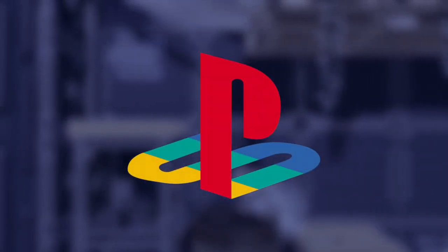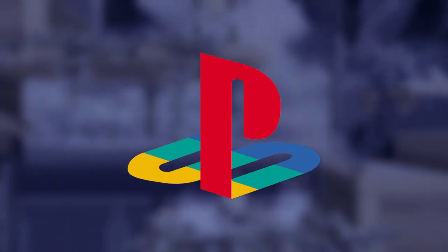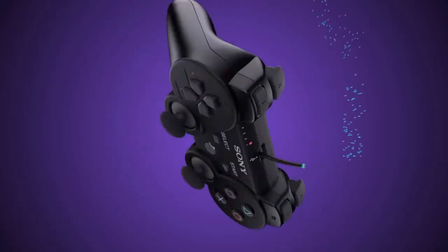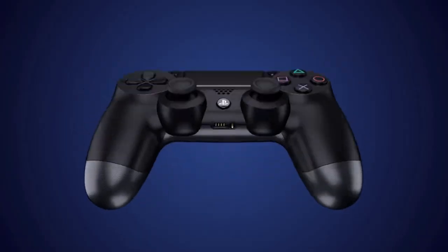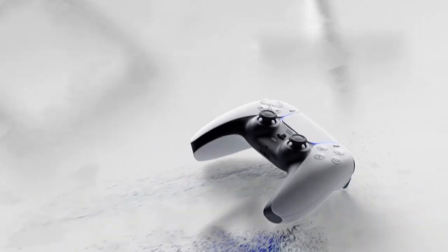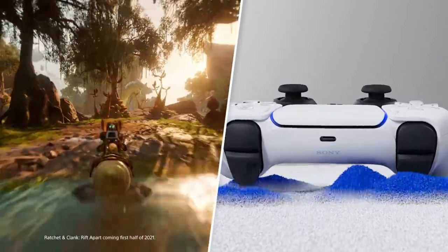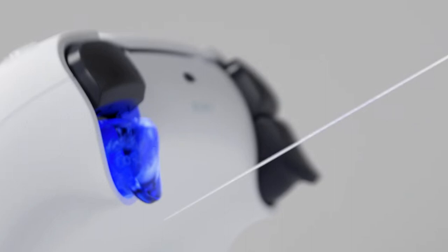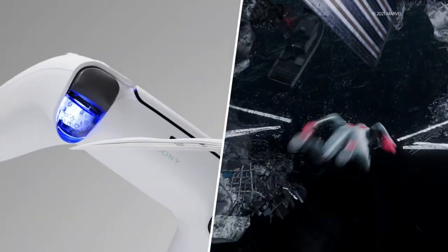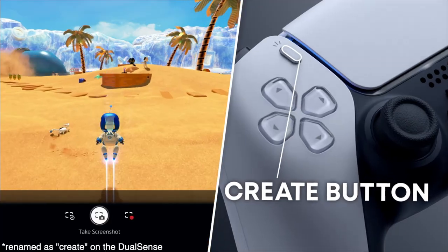So Sony liked to play it safe at first before taking more steps to innovate. The controller looked largely the same for three generations, but then evolved slightly over time. The most recent controllers pack in more features and redesigns, though most features are just amenities. The only new feature so far adopted by other controllers is the share button, but I appreciate Sony's effort to innovate regardless.